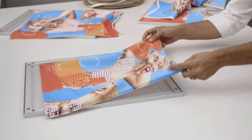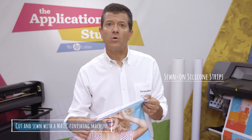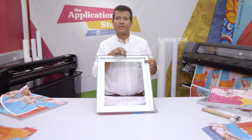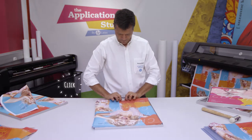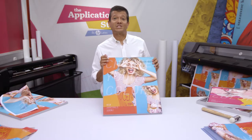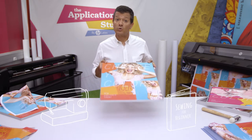The typical way to install a frame textile is with silicon strips. These are sewn on the edges of the textile and then inserted into the grooves around the edges of the frame. It's very easy to install a textile this way, but you do need a sewing machine and you need to know how to sew.